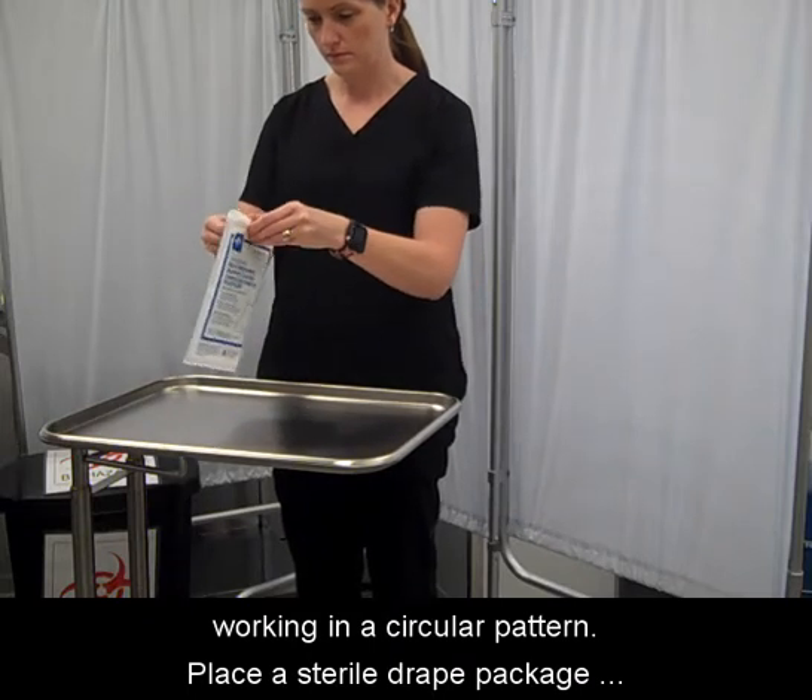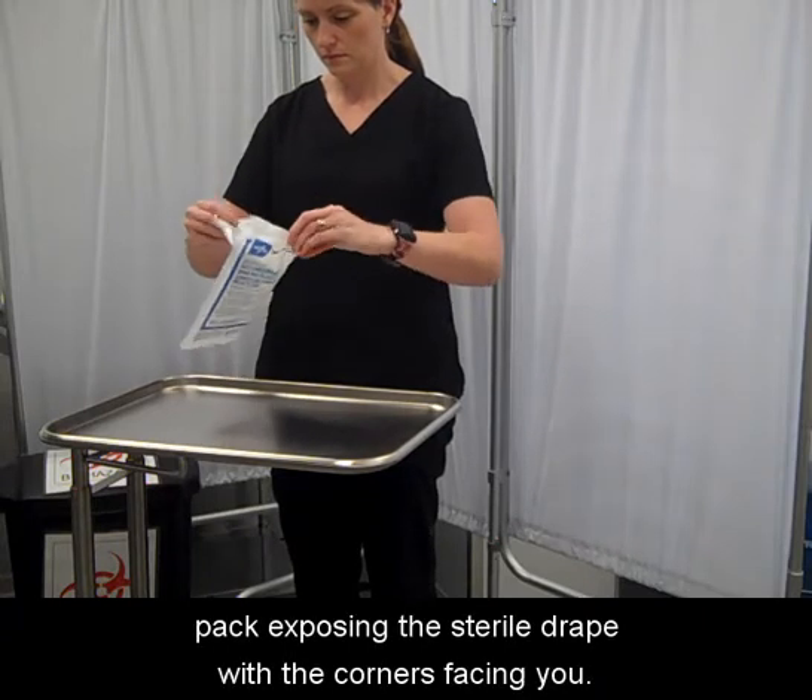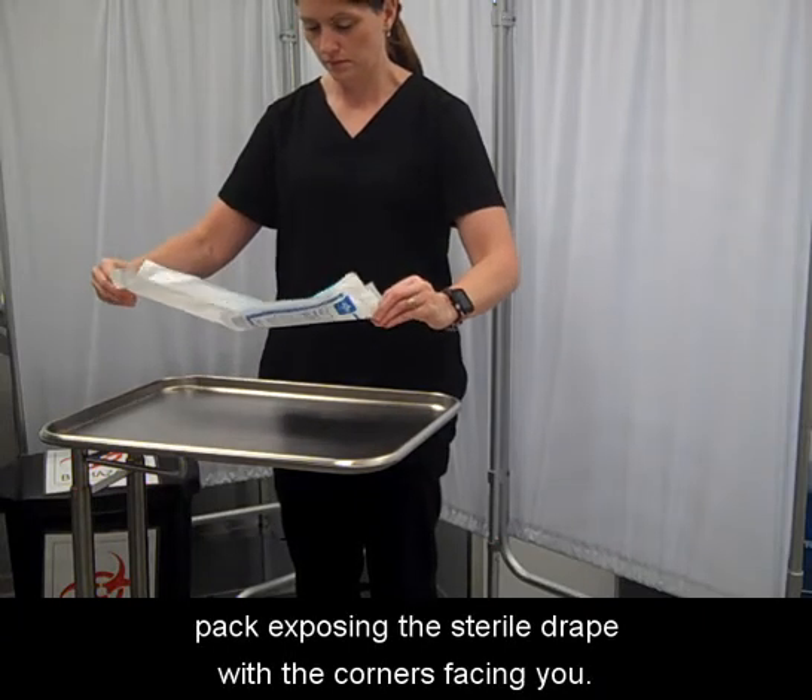Place a sterile drape package on a clean, dry surface and open the pack, exposing the sterile drape with the corners facing you.